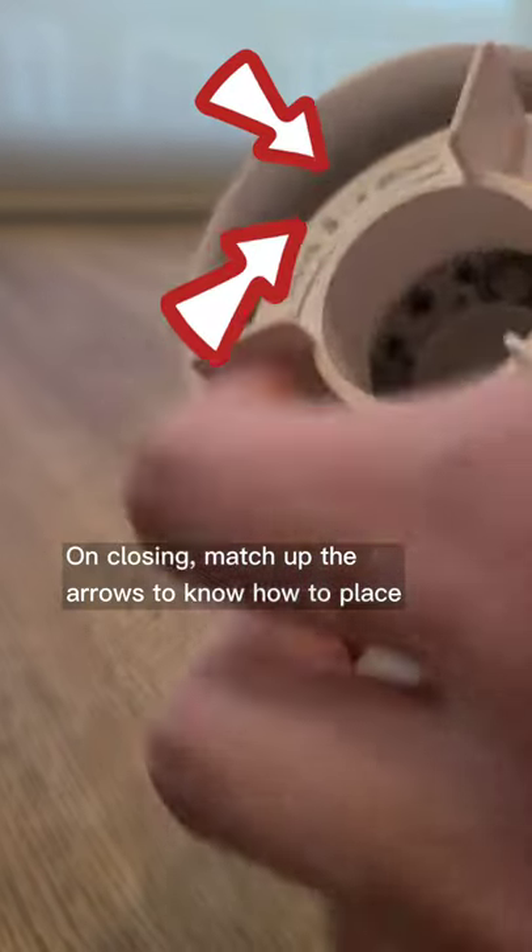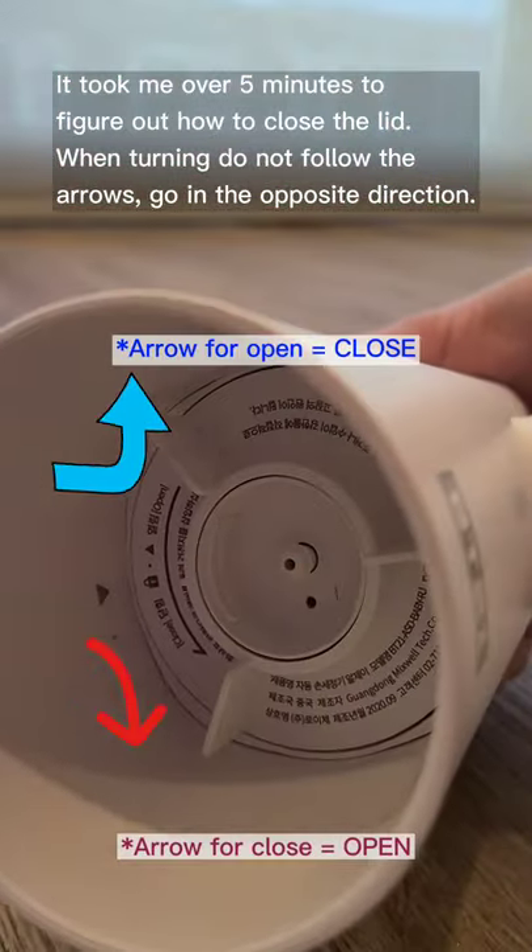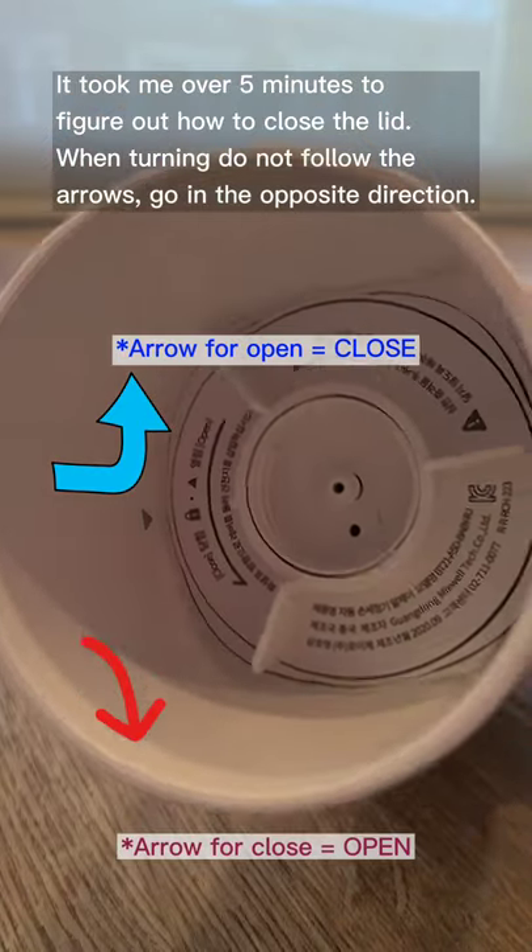On closing, match up the arrows to know how to place. It took me over 5 minutes to figure out how to close the lid. When turning, do not follow the arrows — go in the opposite direction.